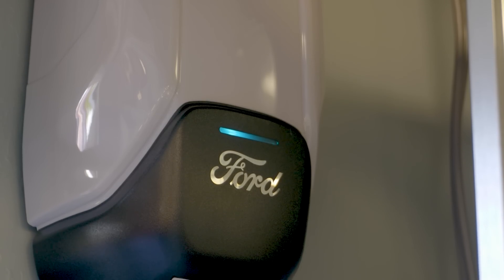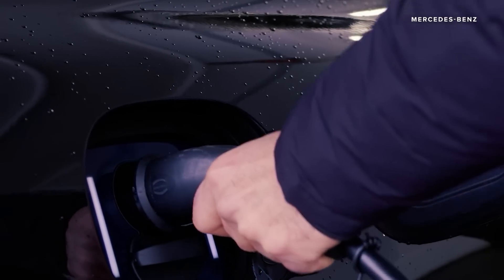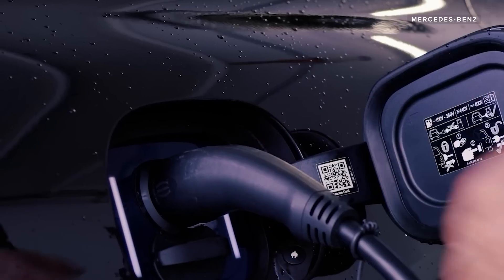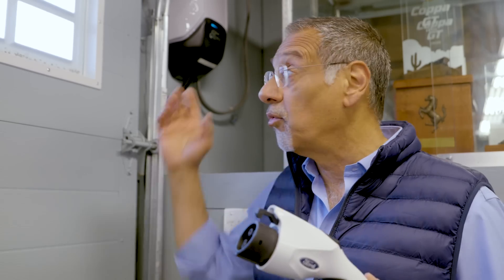First, let's correct the biggest misnomer in electric car charging at home — and that is that that wall unit is a charger. That's actually not a charger. It and its associated connector are what's called EVSE, Electric Vehicle Service Equipment. It's basically an AC power interface. It takes the power from your house, which is also AC, and sends it into the car via this connector. That then powers the charger, which is in the car, built into the car's battery. This is because the relationship between charger and battery is very specific and needs to be very precise within any given maker and model of electric vehicle.